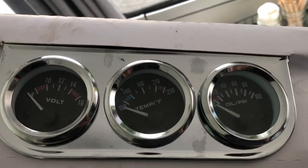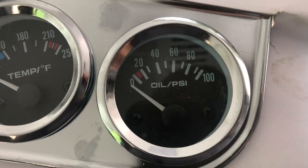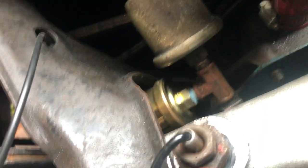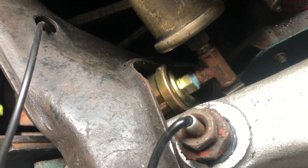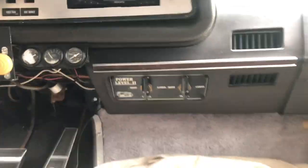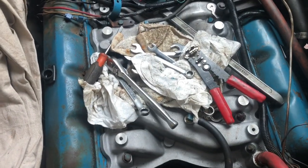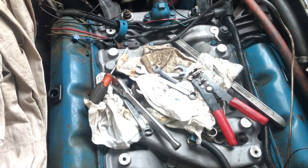I've got this Amazon gauge set and right now I'm just going to use the electric oil pressure gauge to eliminate that oil line that could have been leaking. There's my factory gauge, and the sending unit from the gauge kit fits right in there - a definitely tight fit but it fit. We have our wire coming out here which will go up to the gauge. I can put my radiator hose back on now, then I'll put my electric choke on the carburetor and put that on.